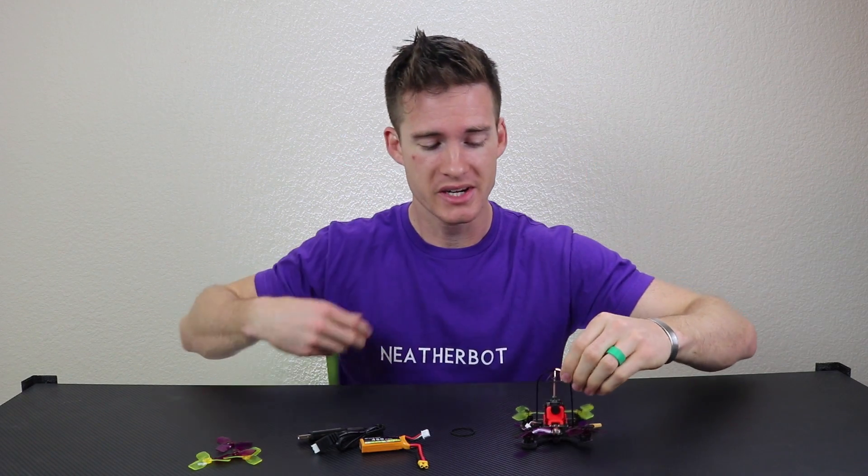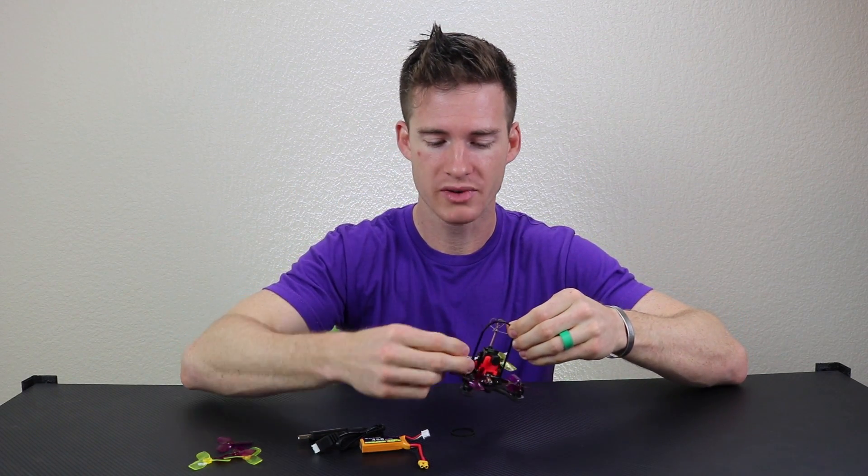Even though this comes with almost everything you need, you need to have a controller and you need to have a receiver for your controller. This little cable right here goes to the receiver.